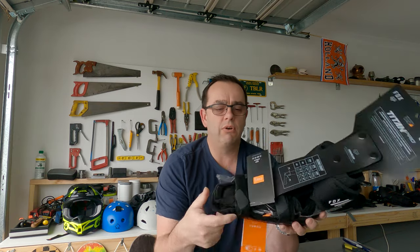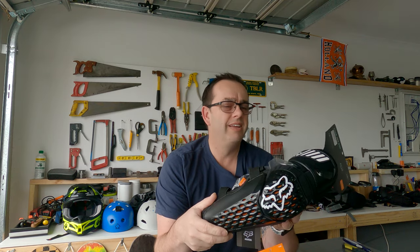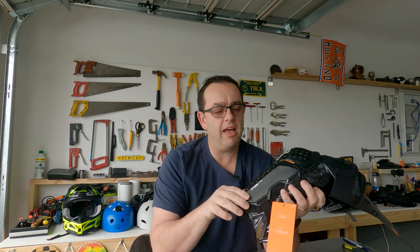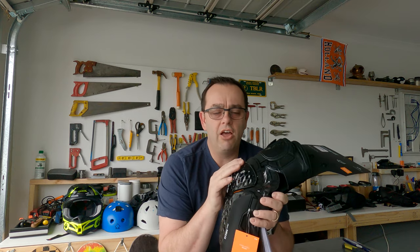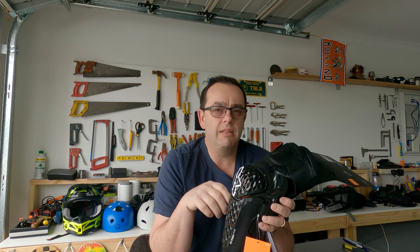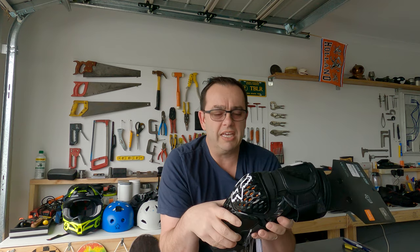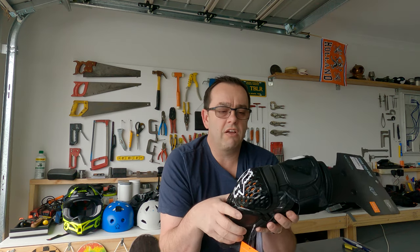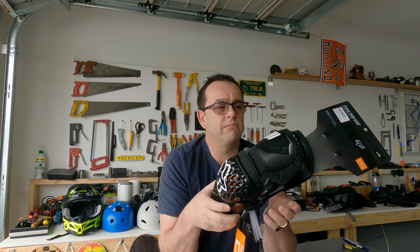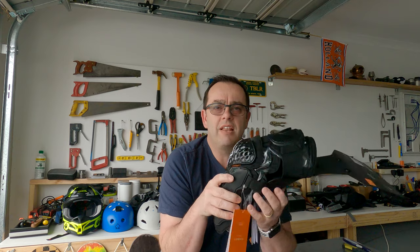Brand new, just delivered — first glance it's pretty impressive. The guarding area is nice, there's a lot of elbow slippage protection, and it's got lots of air vents so it should stay pretty cool in the middle of summer. Years of motocross taught me to look out for the right gear, so I did my research on this.